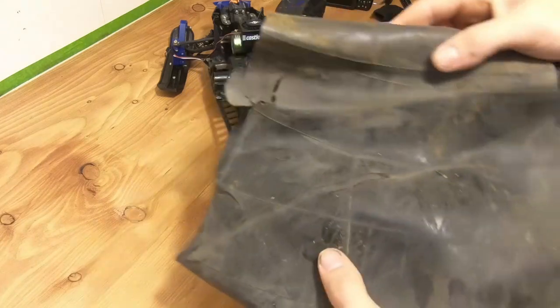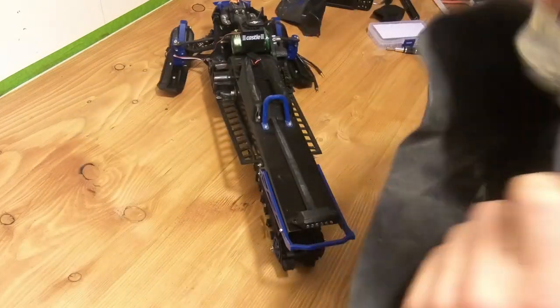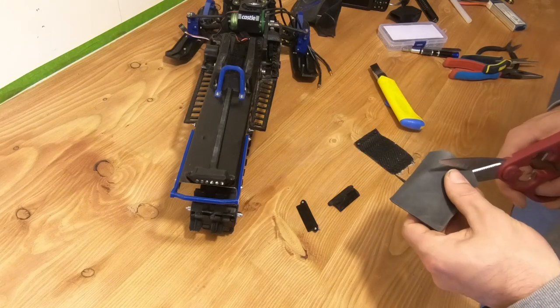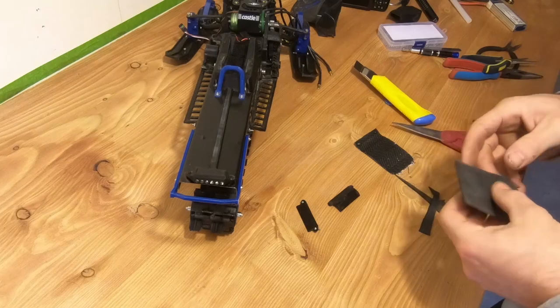I found this old rubber material that was inside a tire. It's going to be perfect for making a new snow flap that doesn't deflect or break. Plus it's really easy to work with — it cuts with scissors and is a pretty good fit.